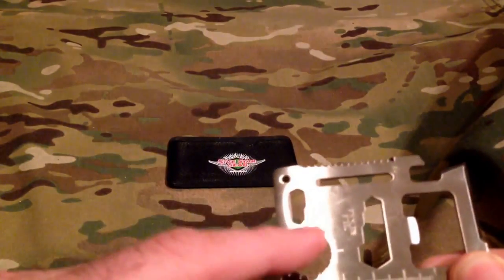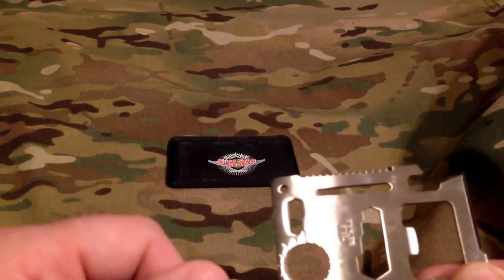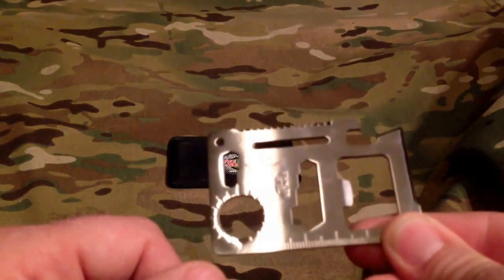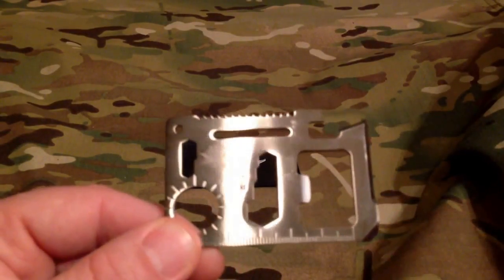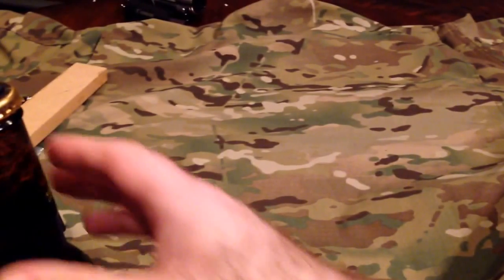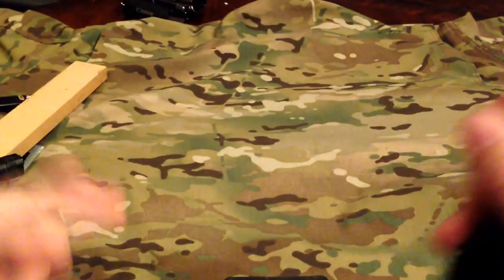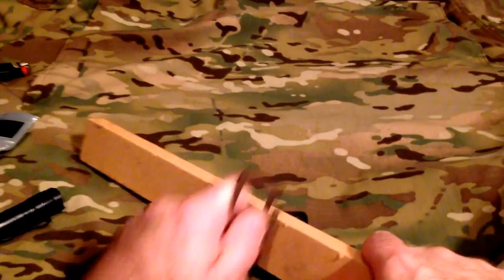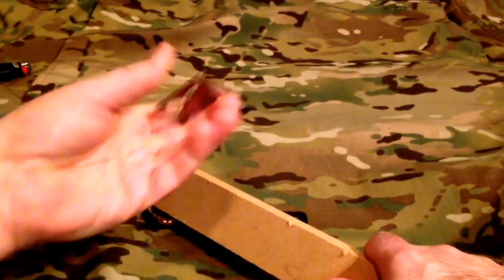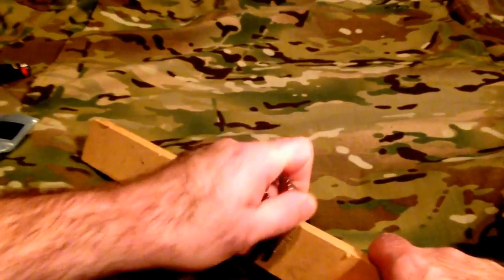I'm really not sure what these features here are for — maybe for maps or something like that, not quite sure. Anyway, let's go ahead and see this thing in action. The bottle opener works just fine.